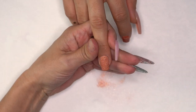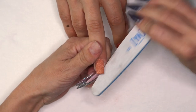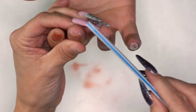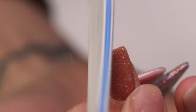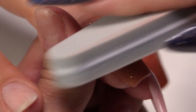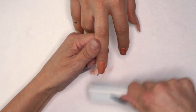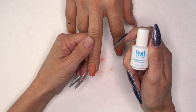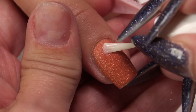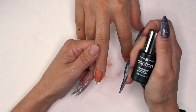At this point, go ahead and file and shape — whatever you need to do. It's pretty smooth; I usually just go through with a 180 buffer, following through and making sure that cuticle area is nice and tight. Take a dry brush. Then I'm going to hit the surface with protein bond — this way we know the top coat won't separate from the nail.